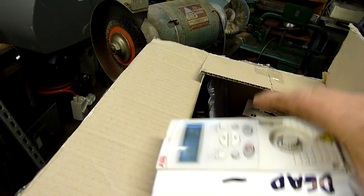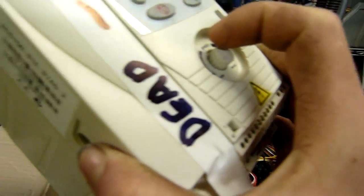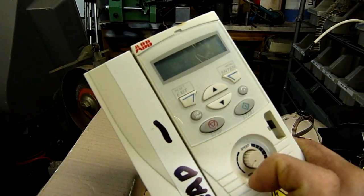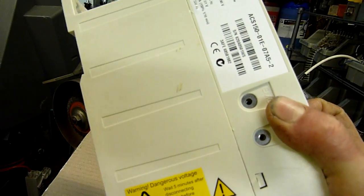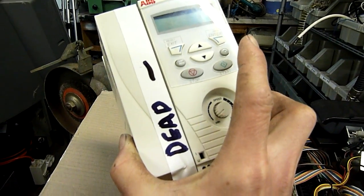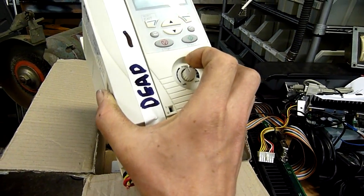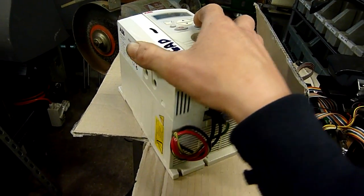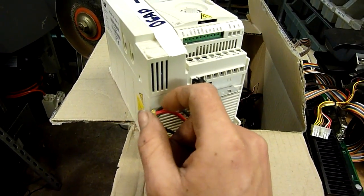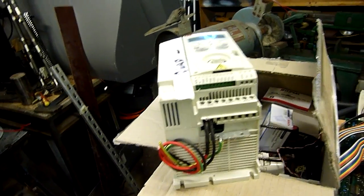A big item is a dead ABB 2 horsepower single to 3 phase VFD, which is very similar to the same capacity as the Tico one that I've got. But this one's by ABB — ASEA Brown and Boveri. I think they're all made in China now anyway, but that's irrelevant. ABB generally don't put their name on rubbish. This one's dead short, so chances are it's probably had a surge or a serious failure of an electric motor that might have taken it out. That's quite common. That's why I won't do a motor kill video with my VFD — it's usually fatal if you short them out.